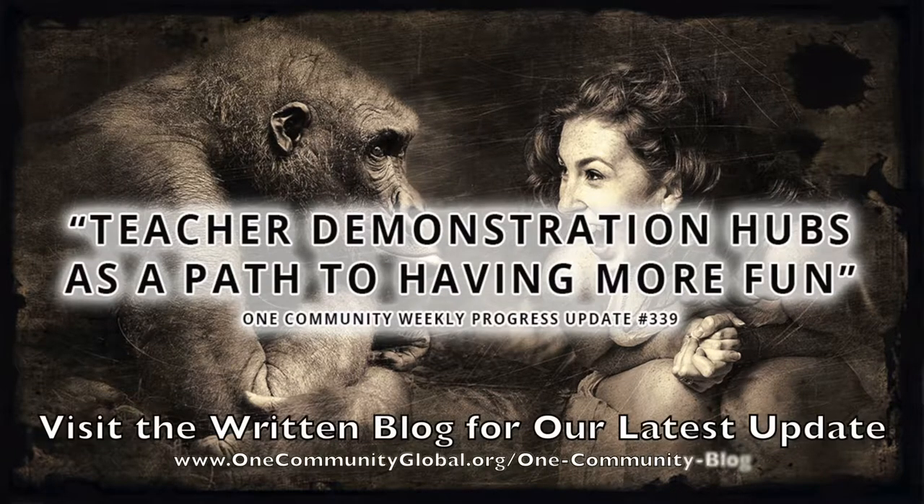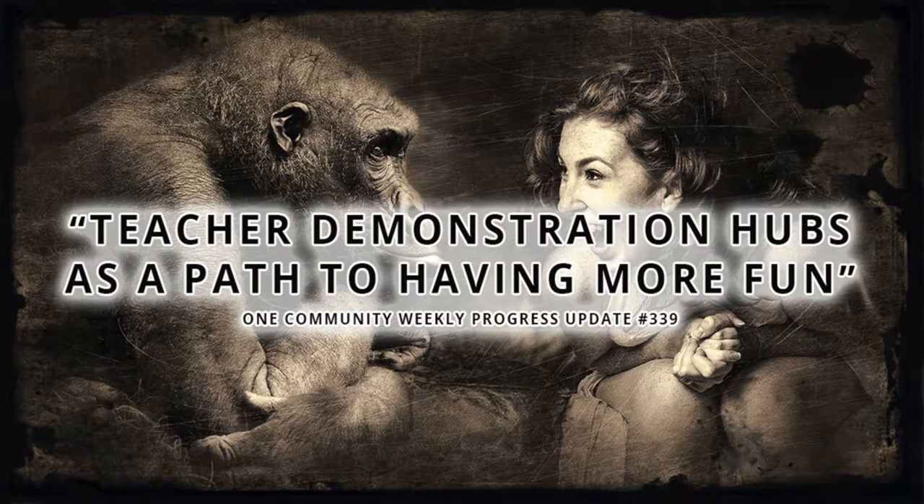Teacher Demonstration Hubs as a path to having more fun. One Community Weekly Progress Update number 339.